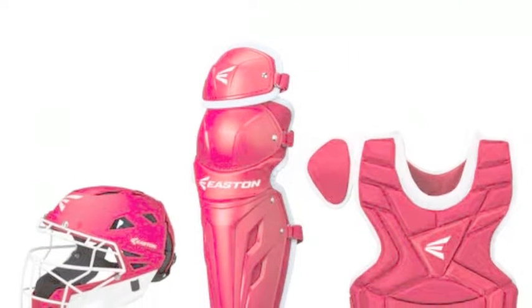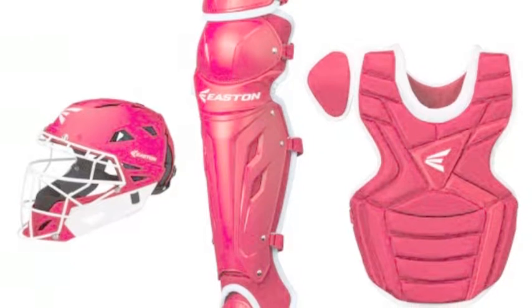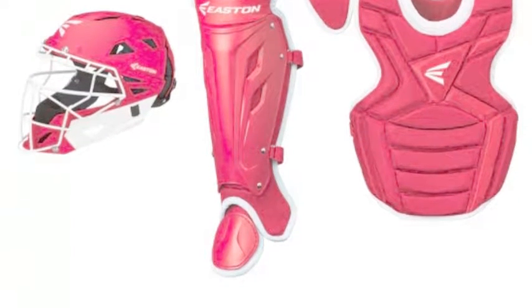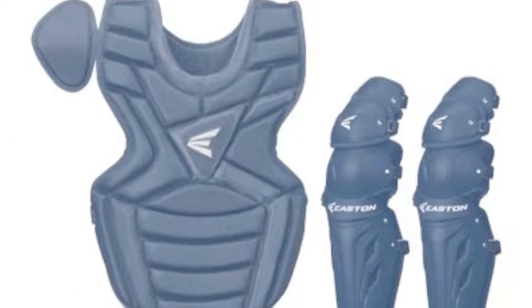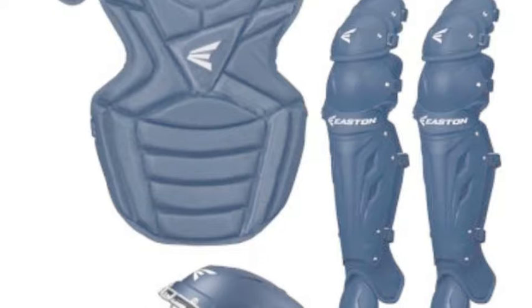The Easton M7 Youth Catchers Gear is one of the best sets to start your child out with today. This set is extremely protective and will keep them safe behind the plate. This gear takes protection to a new level with the helmet, chest protector, and leg guards.